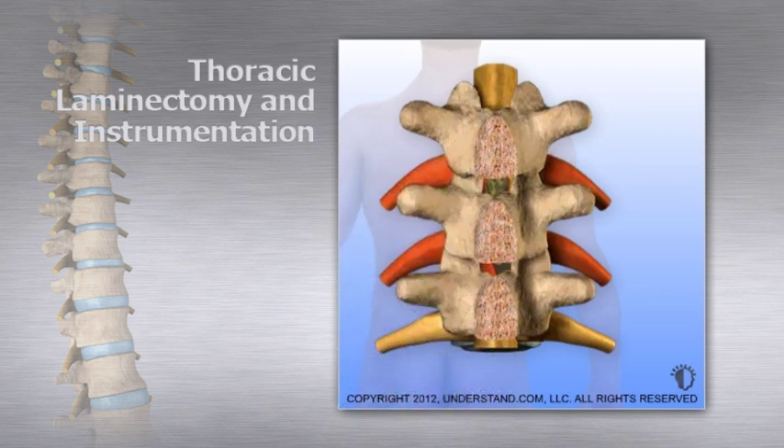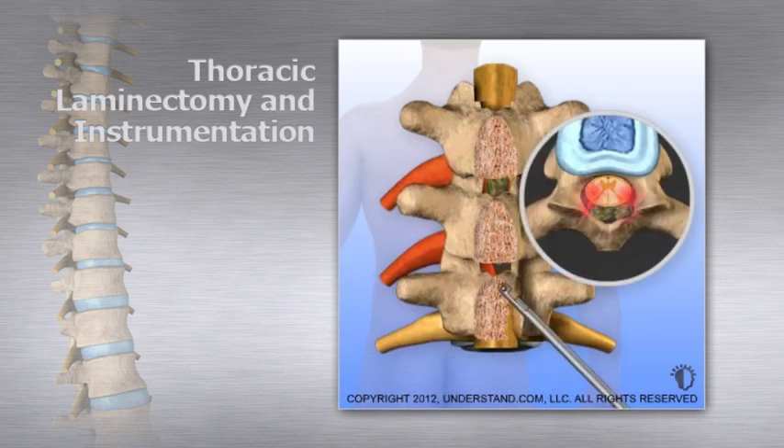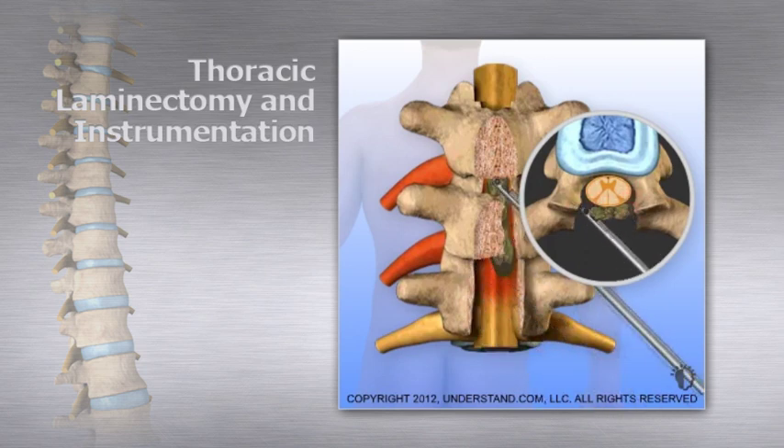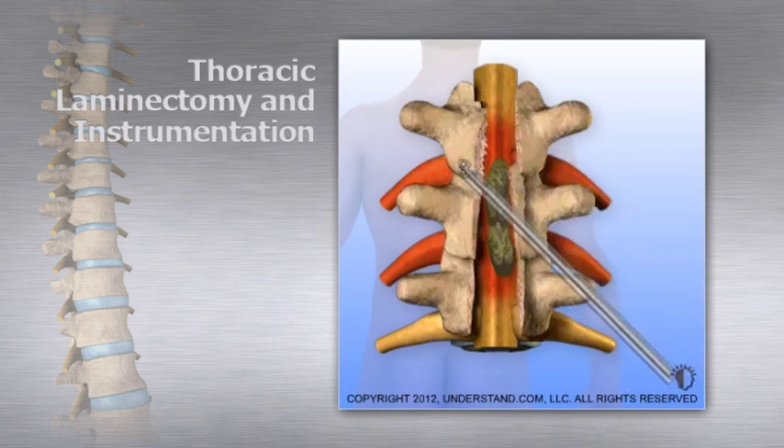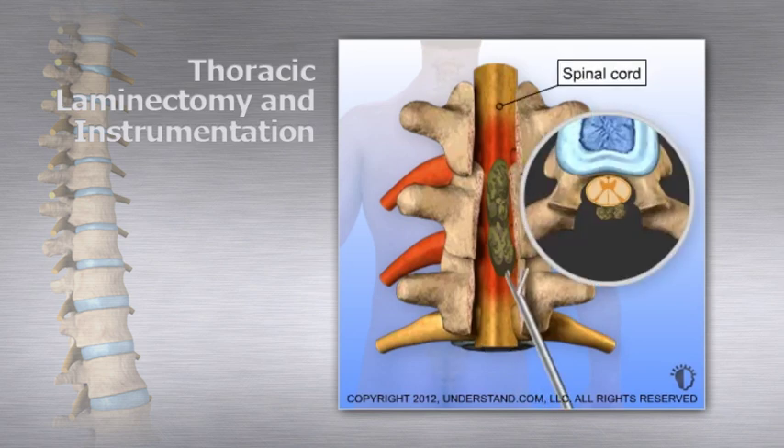Next, the lamina portions of affected vertebrae are removed, providing access to the tumor. Surgical instruments are used to remove the tumor. Removing both the tumor and overlying bone that was pushing it into the spinal cord relieves the compression and pain.